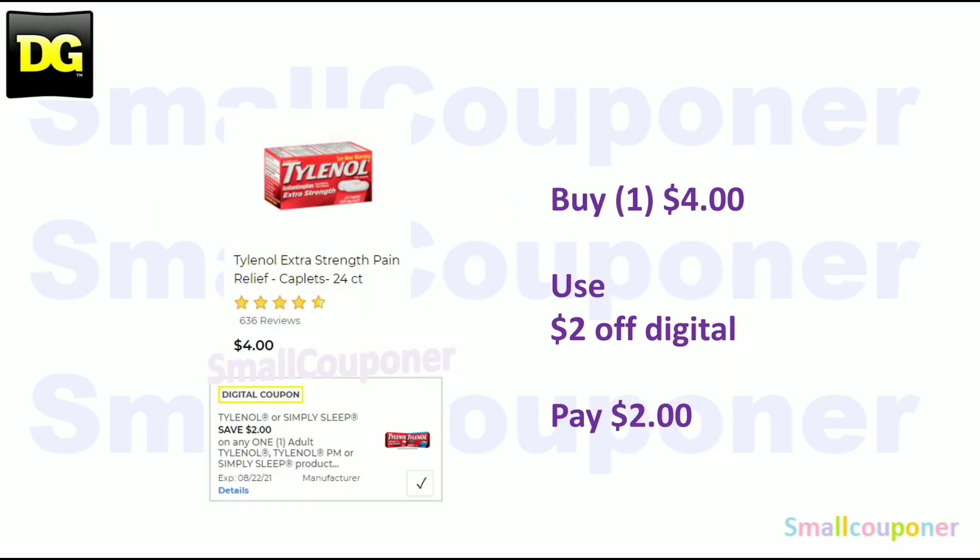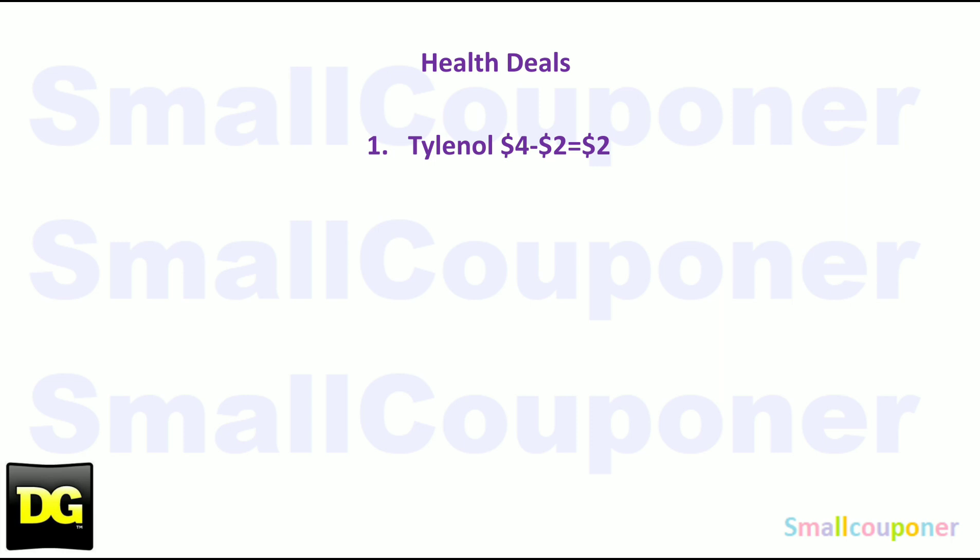Health deals. The Tylenol — these are $4. Use the $2 off digital and pay $2. This is the only health deal, so take a screenshot.